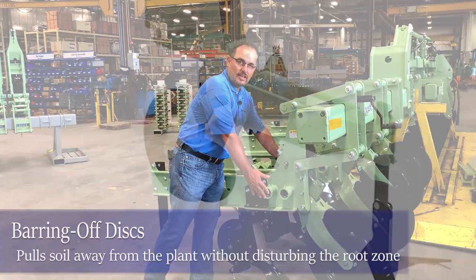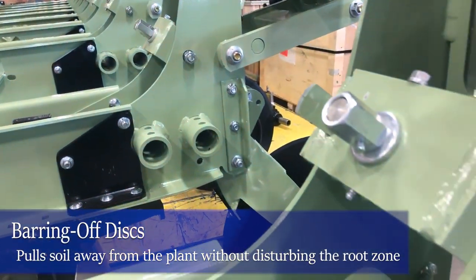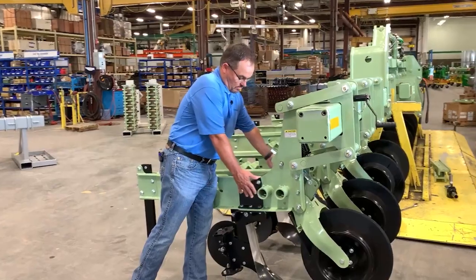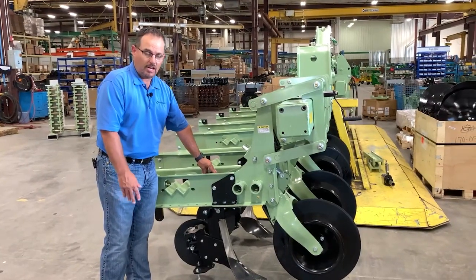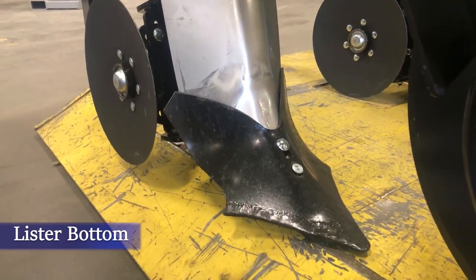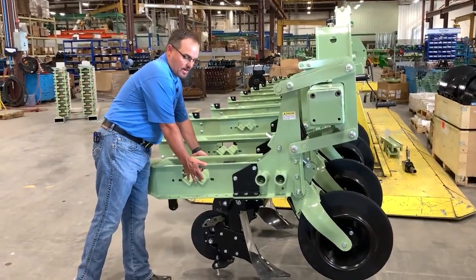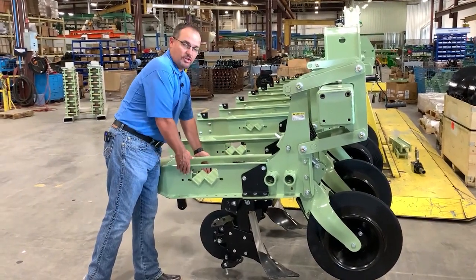We can put barring off discs. We can come back with this shank and clamp option here — you can put just a sweep in here. In this case we have a lister bottom. There's also intermediate tooling bracketry here where we can put some extra sweeps so you can widen your cultivation stance as you're going through the field.